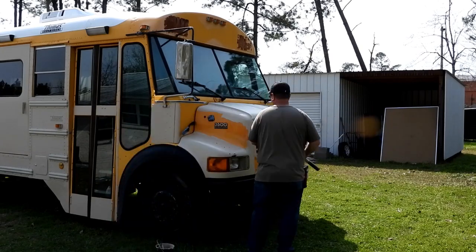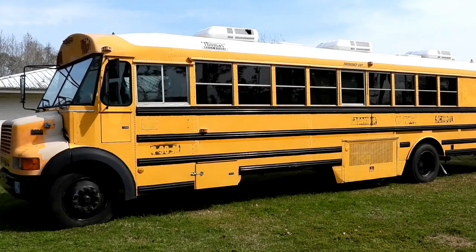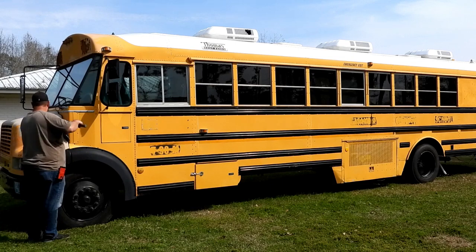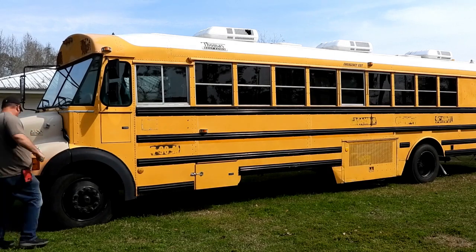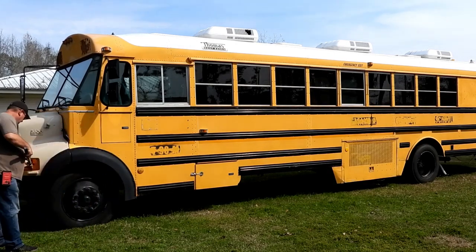And then later - maybe this coming weekend - I'm going to do the top. I'm going to do the top part that's still yellow, and paint it white down to that gutter line.